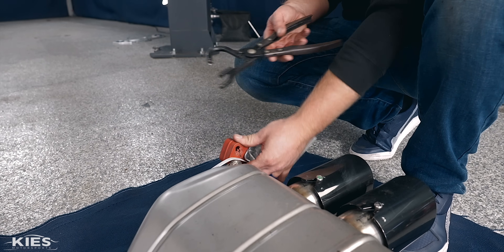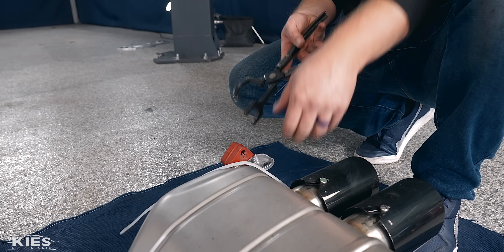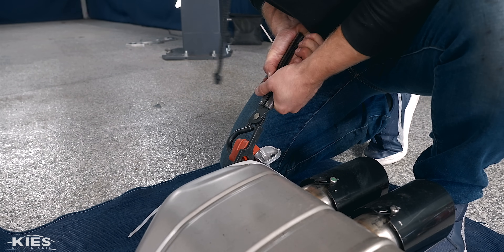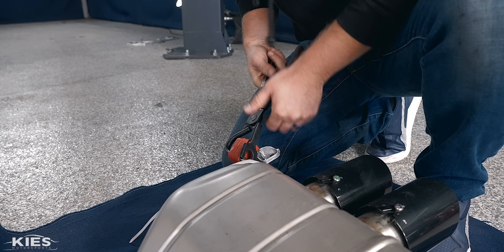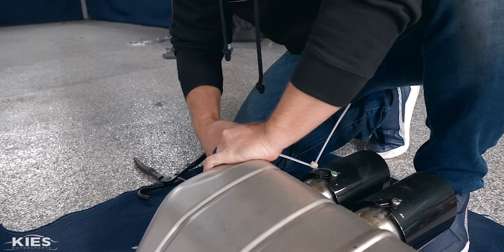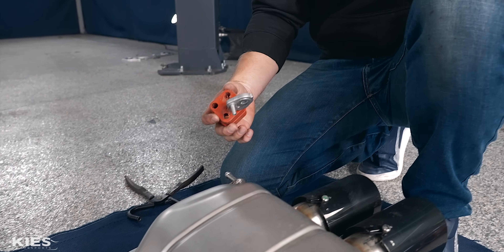Once you've done that, we're going to use a removal tool for these hangers. Slide this over, pop this up, and then reinstall it on our new Daylor exhaust.